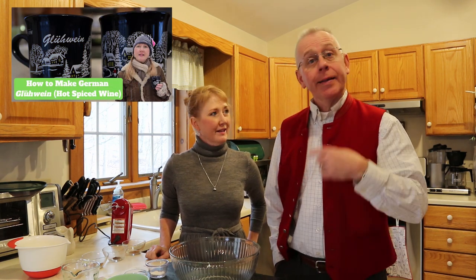Welcome to this episode of Cooking with Cindy. Today we're going to do our annual Christmas recipe. We're in our December holiday mode. Last year we did Glühwein, so check out that recipe. And this year we're going to do the Williamsburg cookies.